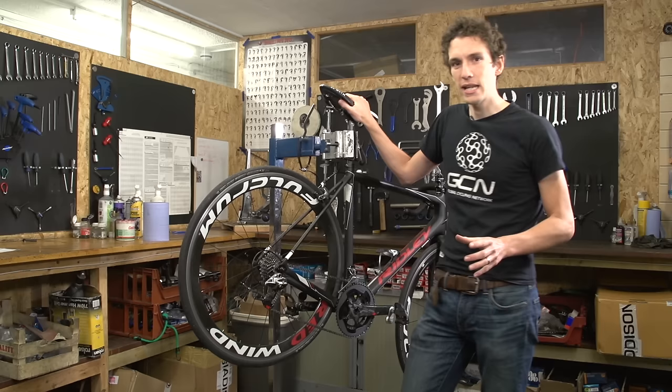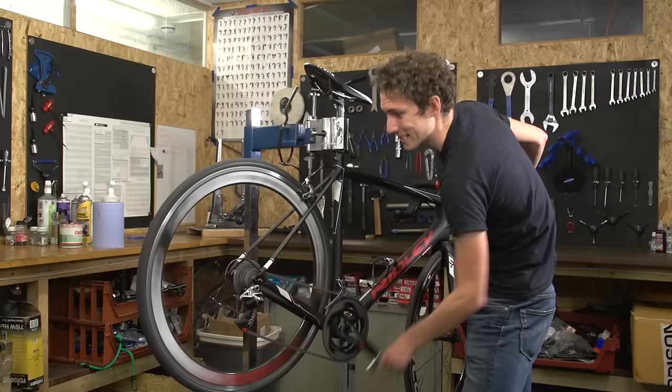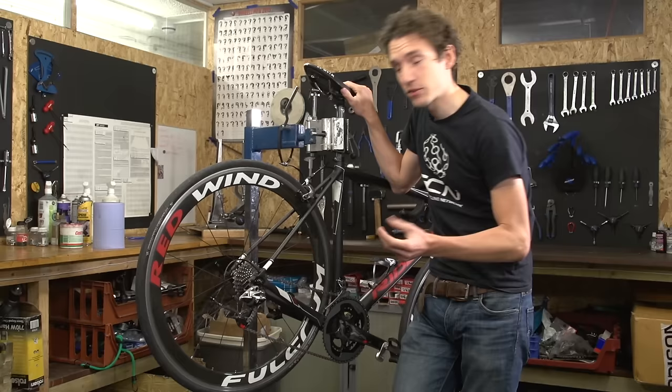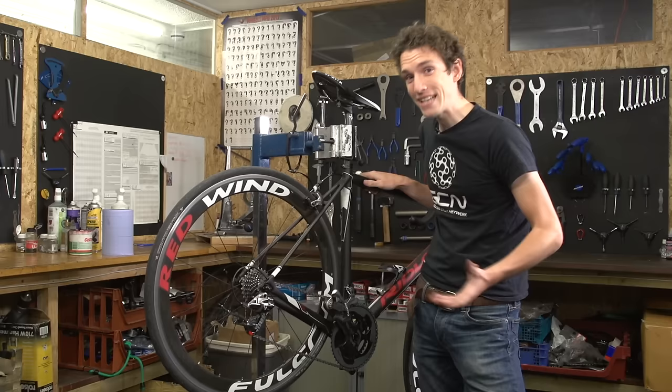Sometimes though it doesn't quite go as easily as that. So if you're struggling to index your gears, here are four tips that might help you. First of all, if you can index it going up the cassette into easier lower gears but you're struggling coming back down, it's highly likely it's down to your cables. When a cable gets worn and old, it gets loads of friction in the system — too much for the little spring in that derailleur to overcome, so the derailleur struggles to move the chain back down onto smaller cogs. In that instance, it's just a case of replacing the cables, and we've got a video showing you how to do that.